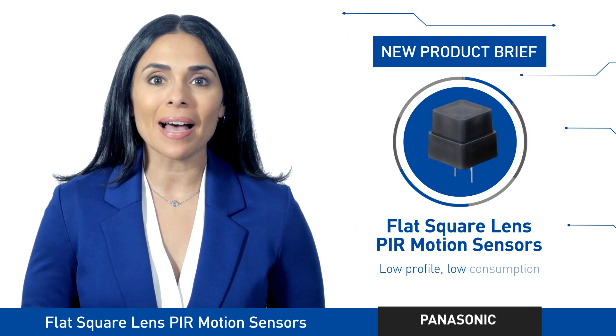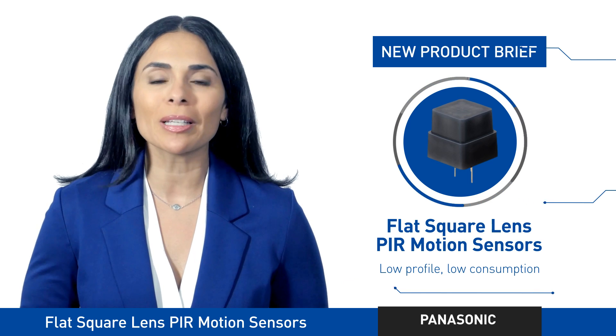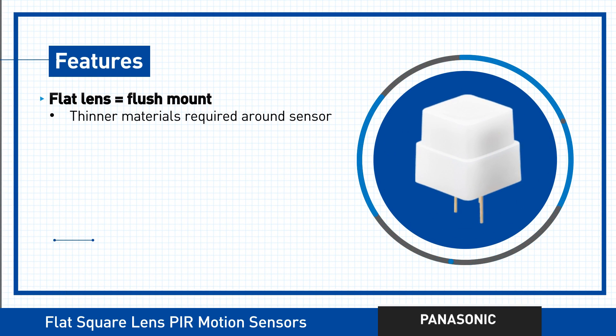Panasonic's flat square lens type passive infrared or PIR motion sensors offer you an extremely low profile. This lower height allows you to position your sensor flush with the housing and to make that housing quite a bit thinner too.